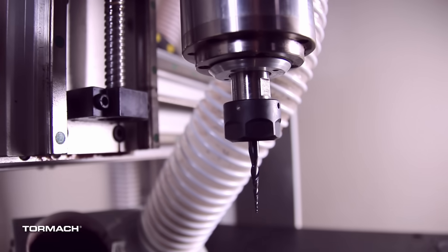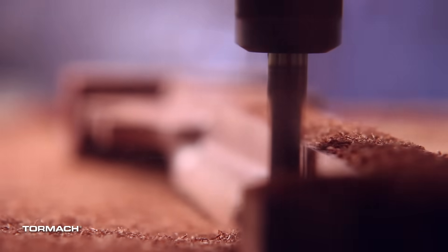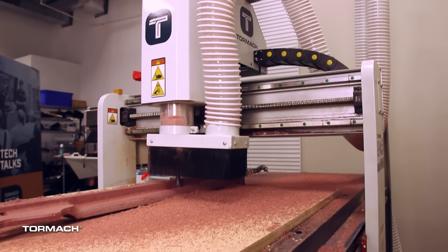The spindle on the 24R is a two horsepower water-cooled — chiller included — 10 to 24,000 RPM spindle with an ER20, mounted to an all-aluminum gantry.